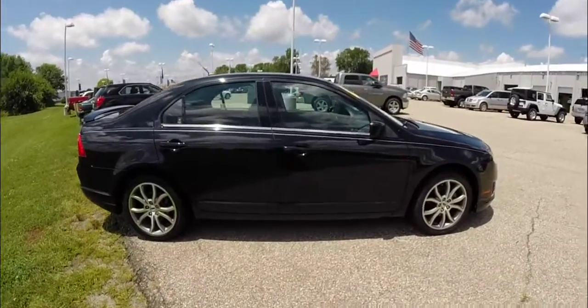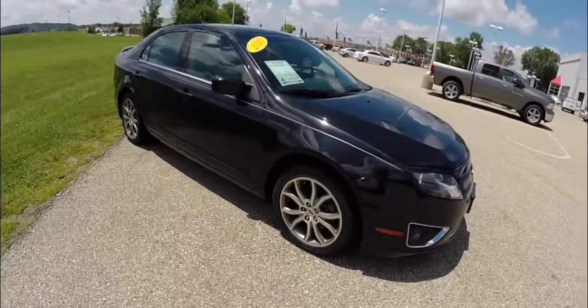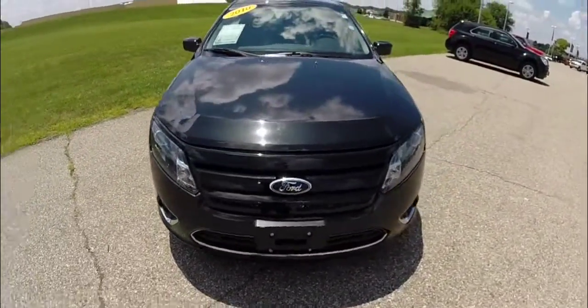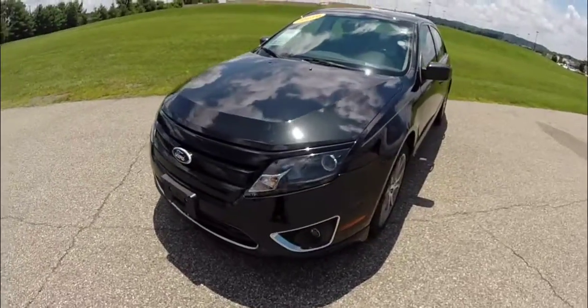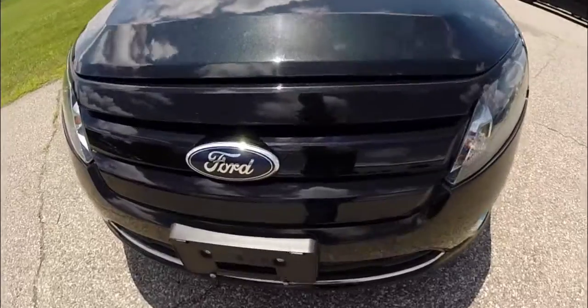This does conclude our quick walk around look at this 2010 Ford Fusion SE. If you have any questions or would like to see this vehicle, please contact our showroom. Our friendly sales staff would be more than happy to answer any questions that you may have. And as always, thanks for watching.